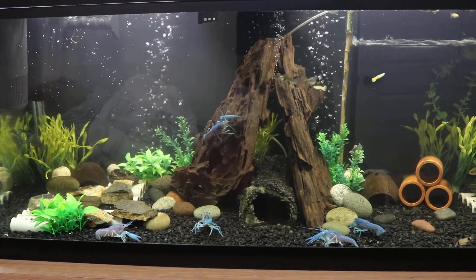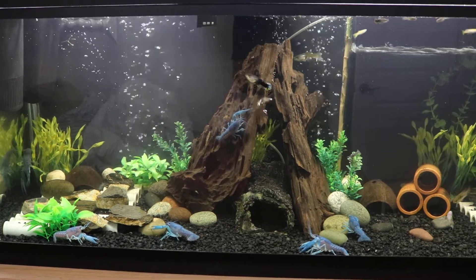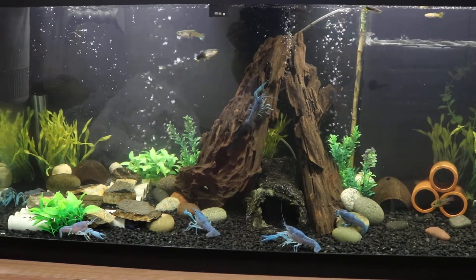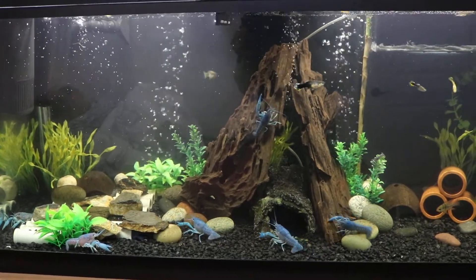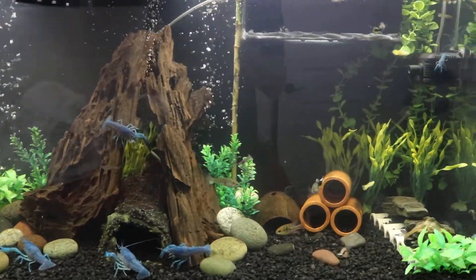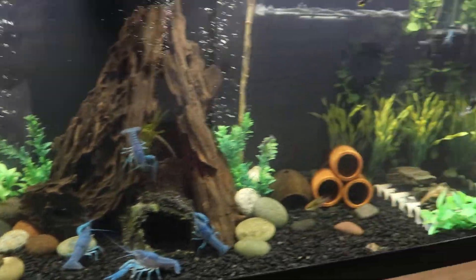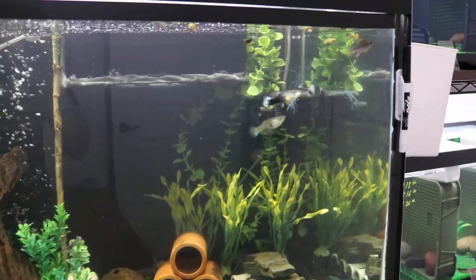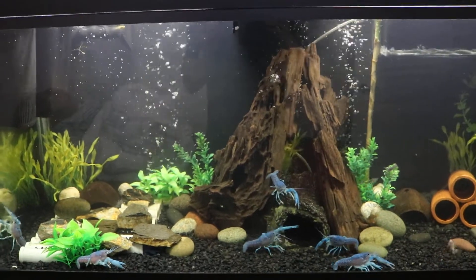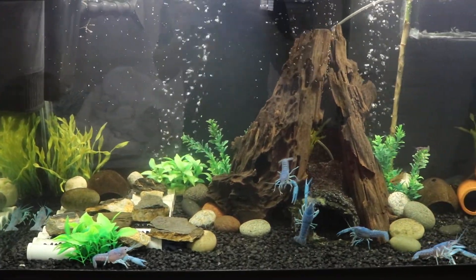Welcome back to another video. In this video I'm going to talk about some of the essential things in caring for your crayfish. As you can see in my 75-gallon fish tank for my crayfish, I do have other fish in there like guppies as well as a couple of rams. This is actually a community tank and it does have a lot of hiding spaces as I explained in my previous videos.